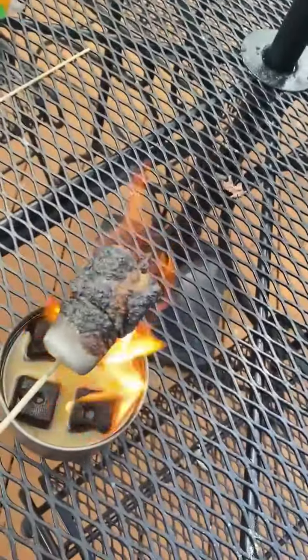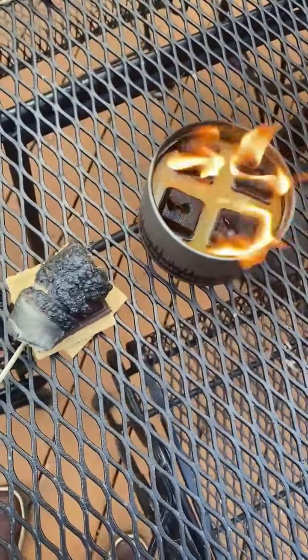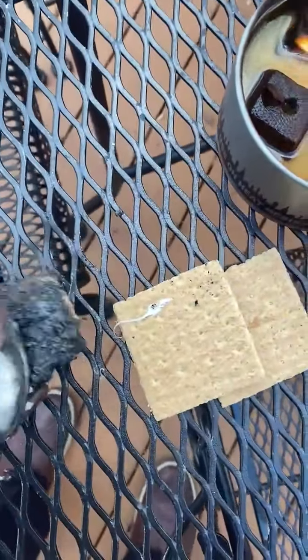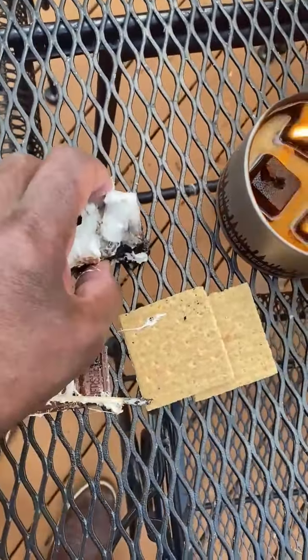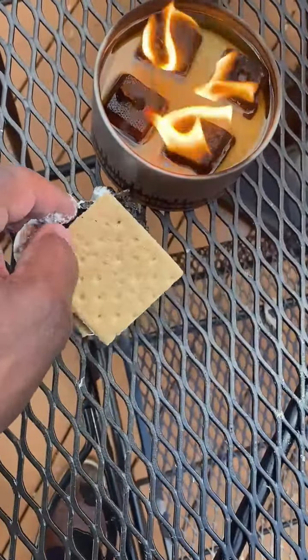So now I'm going to blow this out. I don't know how I'm going to do this while holding the camera, but you put it on the graham cracker and the Hershey's. Y'all can see I'm making a mess, because I don't have a camera person, so I'm making a mess. But y'all get the picture.